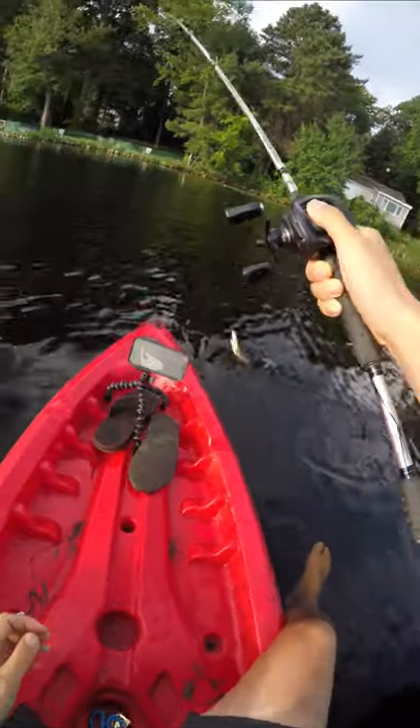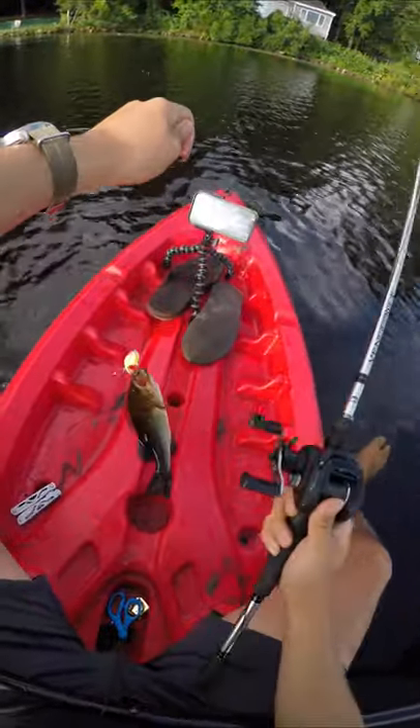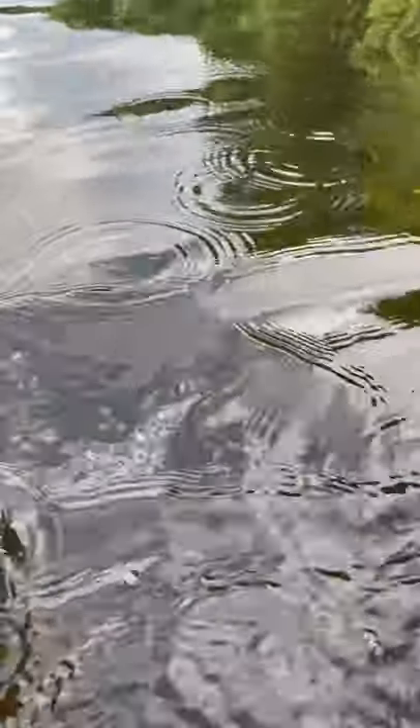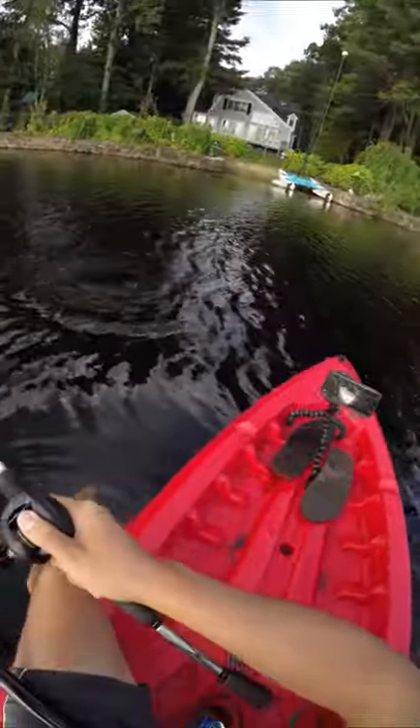And believe it or not, the Ozark Trail Plopper ranks the worst, even lower than the Amazon Made in China Plopper. The main reason is that the action is the quietest of them all — it hardly makes any noise, unfortunately. I rarely don't recommend lures, because I think in the right hands you can catch fish with anything. But this is an instance where I'd say there are much better Whopper Plopper knockoffs out there. Ozark Trail, I love you, but this isn't your best work.